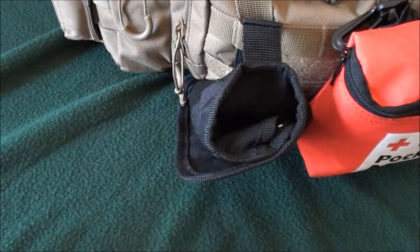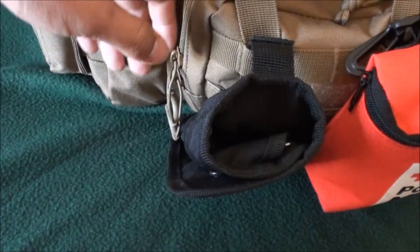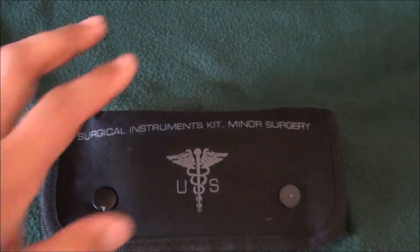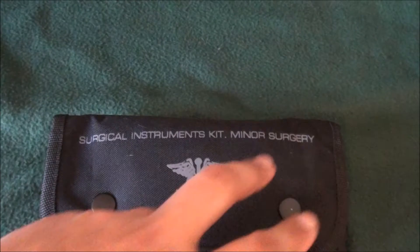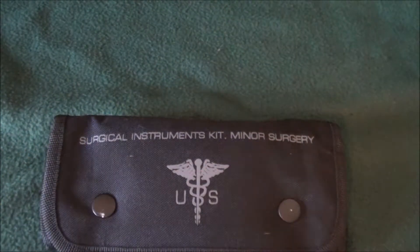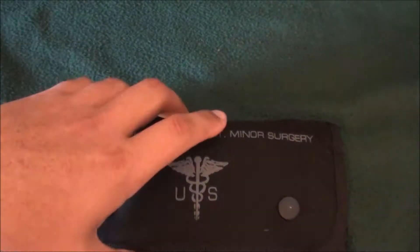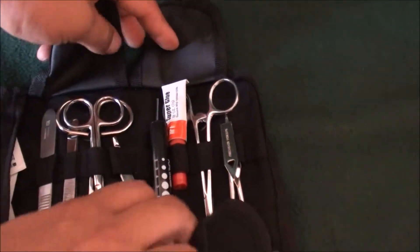Next is my surgical kit. I'm going to take it off so you can get a better look at it. As it says right there, it's for minor surgery only — nothing major, nothing like a kidney transplant or heart surgery. I'm going to get it open for you. I've added quite a few things myself to it.